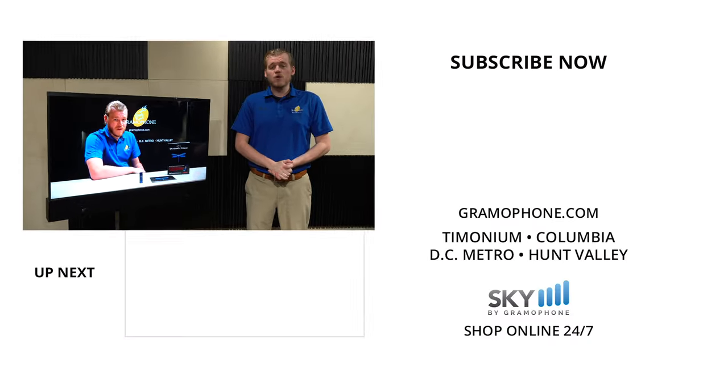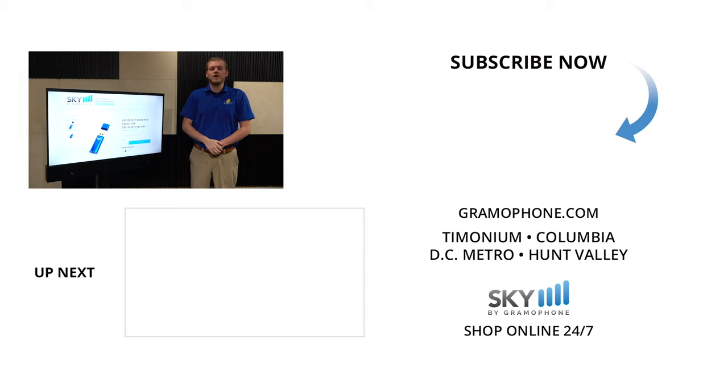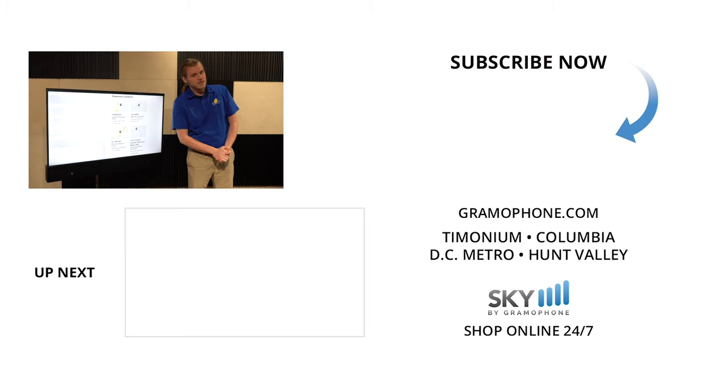If you enjoyed this video, give us a like and drop a comment down below, and make sure you subscribe to the Gramophone channel for all of your audio and home theater needs. I want to hear from you — what do you think of the Shade Series 2, and what do you want to see from me in the future? As always, thank you for watching.